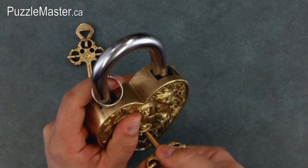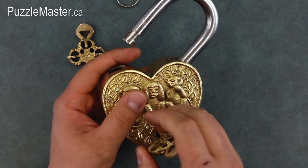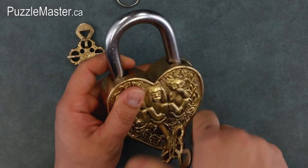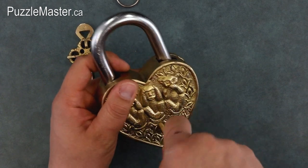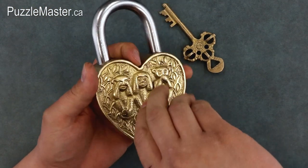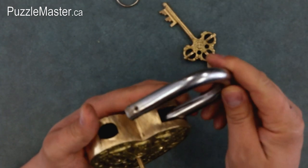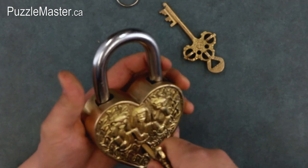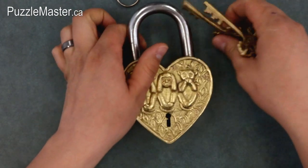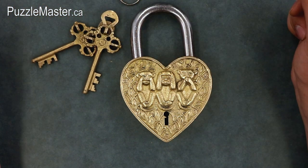That does nothing but it does feel like something's happening. I can only do two turns and it's off — so there's your solution. Like I was told, this is quite simple. Two turns and it's back to being locked. I wonder if both keys work in there — let's try it out. One turn does nothing, two turns and it's off. So this is very simple — two turns and it locks. There's your solution to this brand new puzzle lock and it seems like it's fairly simple.